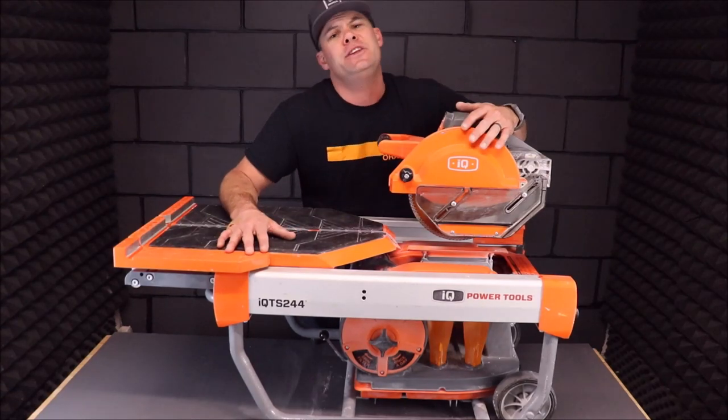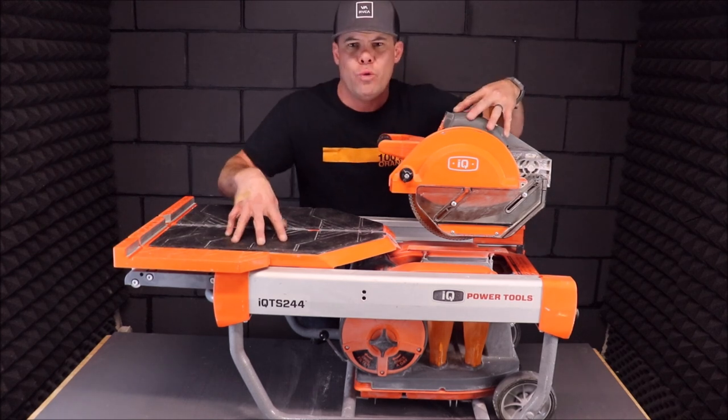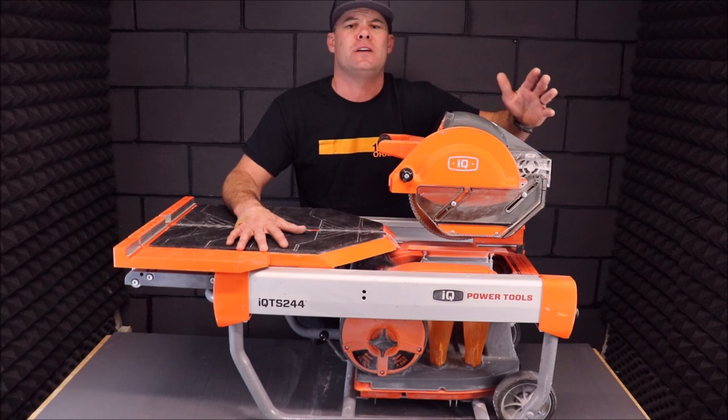What's up guys? Welcome back to the channel, welcome back to Tile Tool Tuesday. One year ago we acquired this — the 10-inch IQ tile saw.